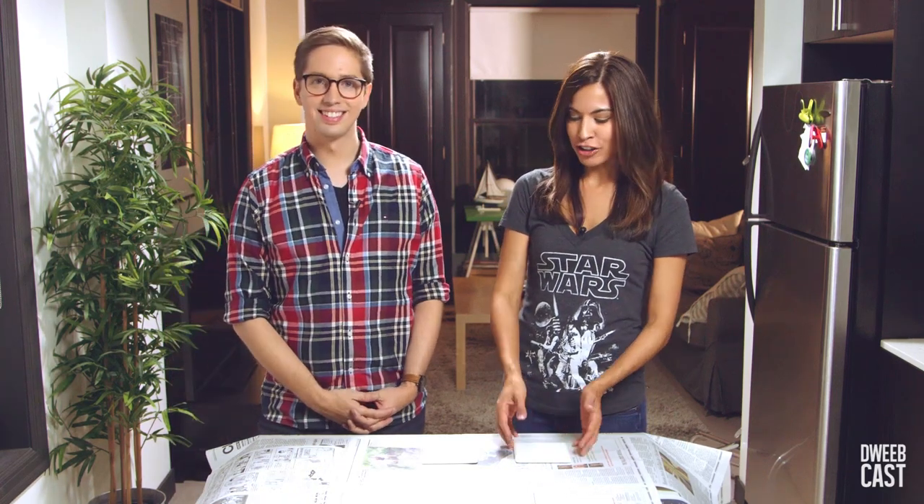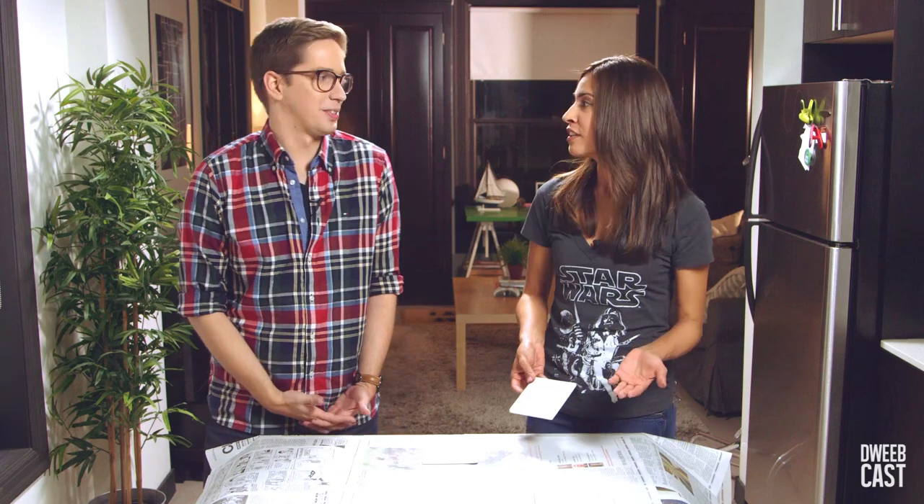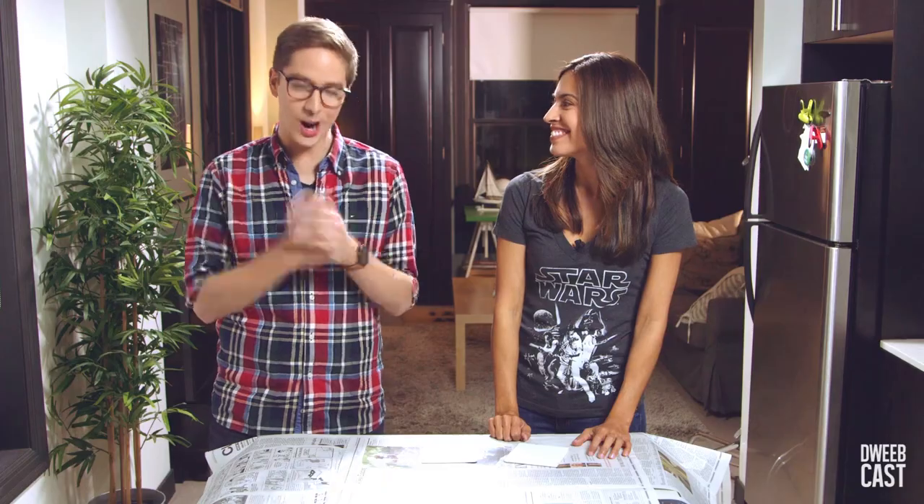That's exciting! They are coasters you can put your beverage on, whatever beverage of choice you might have. Whether you drink a Pan Galactic Gargle Blaster or a Rookie Teenie, these coasters are perfect for you. Awesome, let's get started.